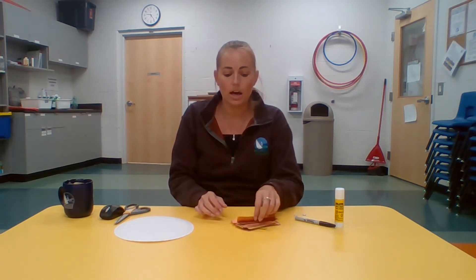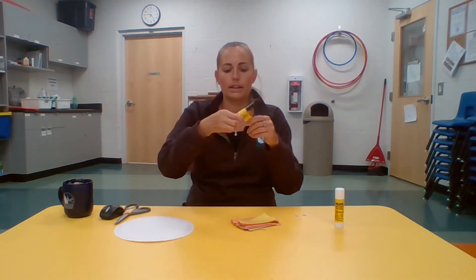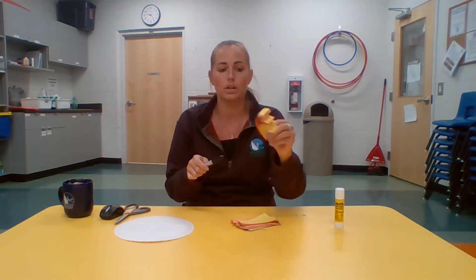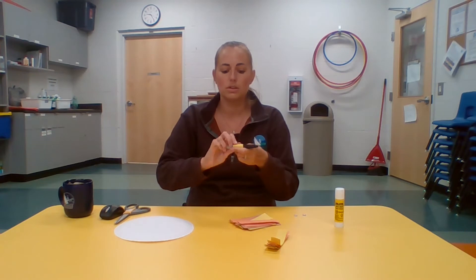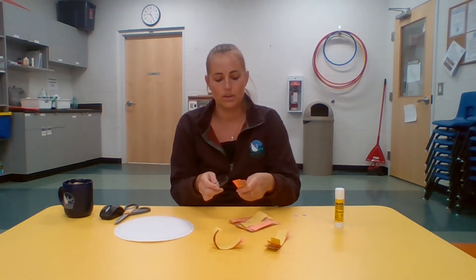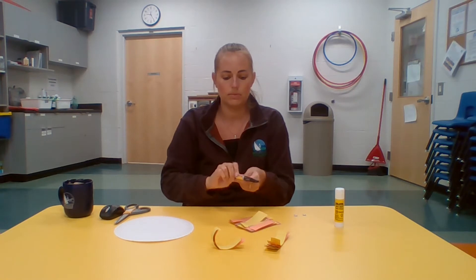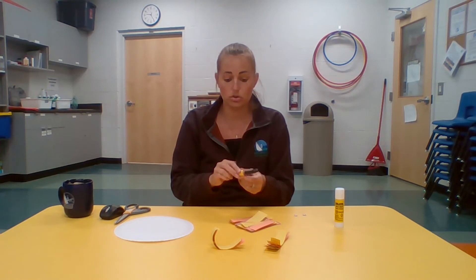Take a couple of the strips and wrap them around your marker to give them a nice curve. If you did the laurel wreath craft with us, that's the exact same way we rolled our leaves. Hold them to get a nice curl and then release. If you don't want to curl your lion's mane, you can use just the straight pieces of paper — I just find the curl gives it a nicer look.